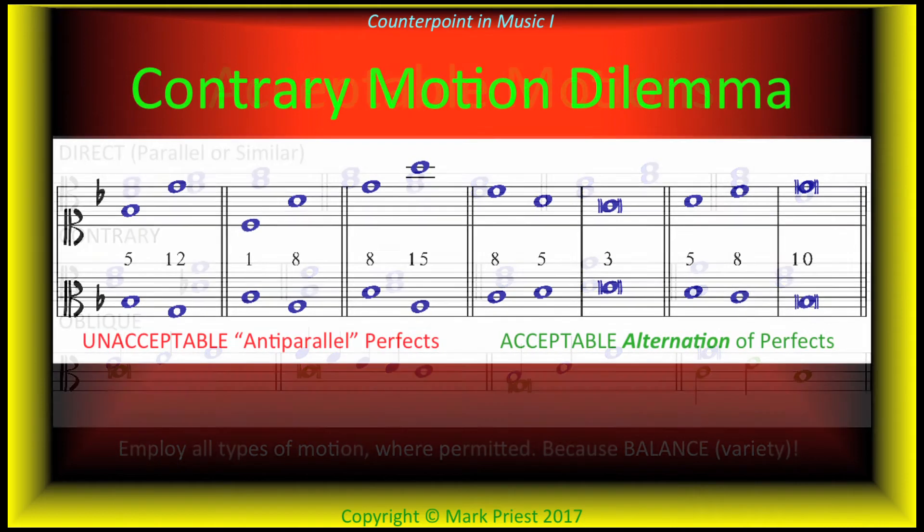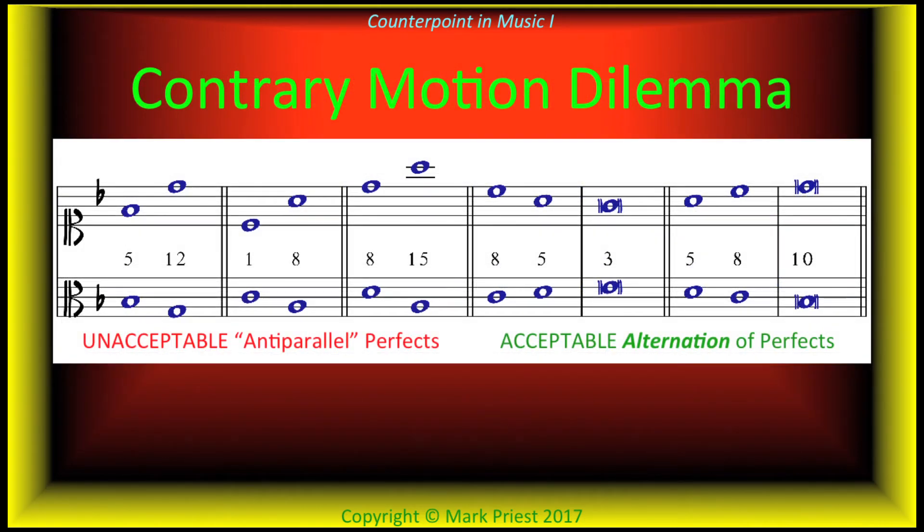However, be careful not to create parallel fifths, unisons, or octaves by contrary motion, as shown on the left. On the other hand, alternation by contrary motion between fifths and octaves, or unisons, is acceptable, as on the right.